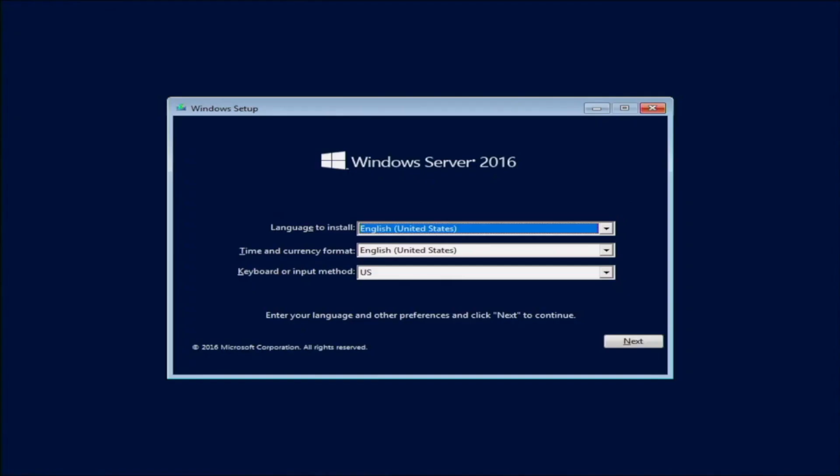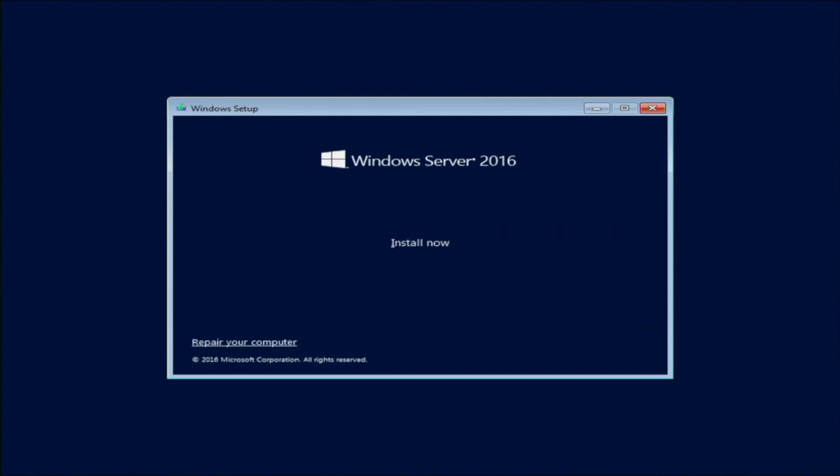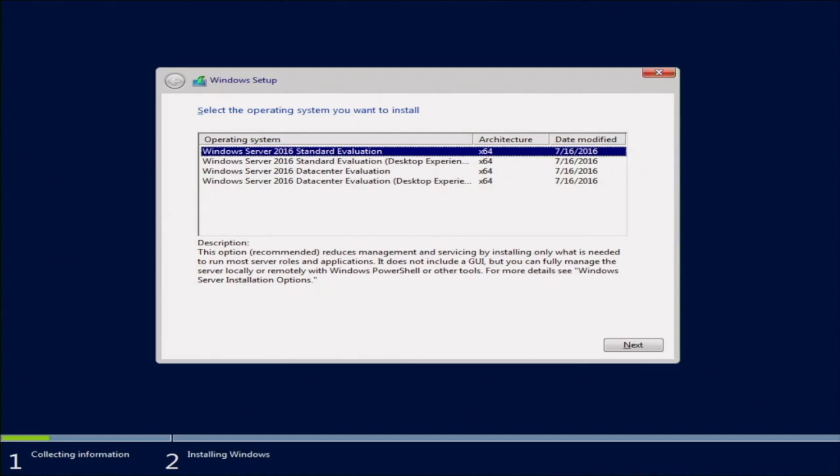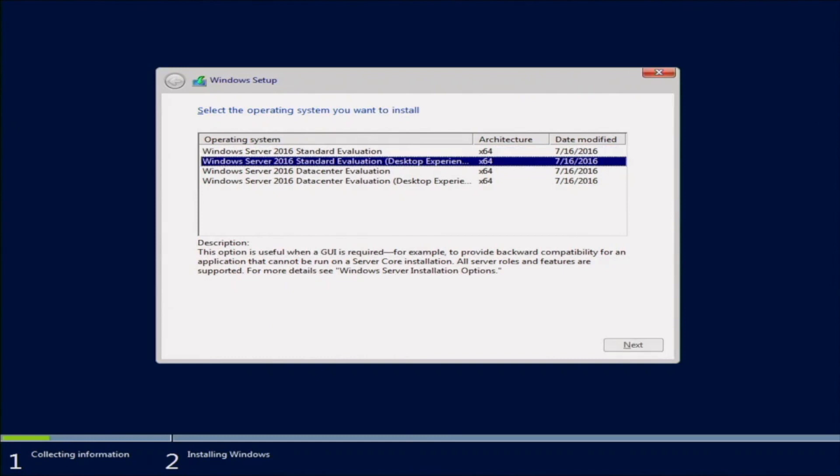From here it's pretty straightforward — just follow the steps in front of you. It may take a little bit of time to load the installation. Once it finally loads, you'll be prompted with a window where you can choose the language. We're going to stick with English. Click Next and then click Install Now. The setup will ask which version of the operating system you want to install — at the bottom it gives a brief description of each version. We're going to choose the Standard Evaluation Desktop Experience, which is great if you need a GUI.